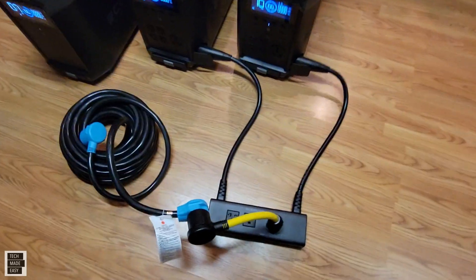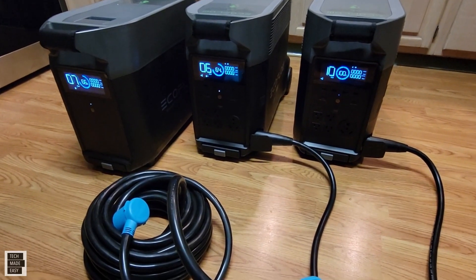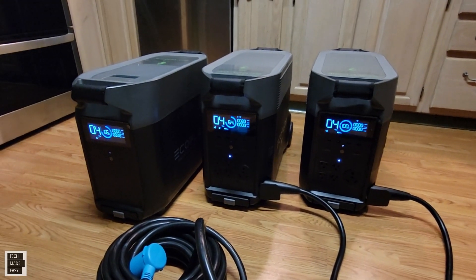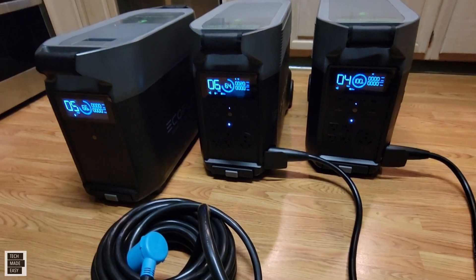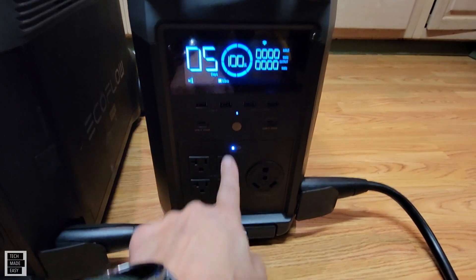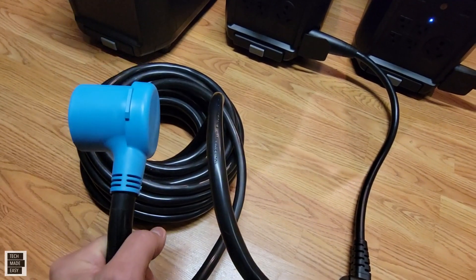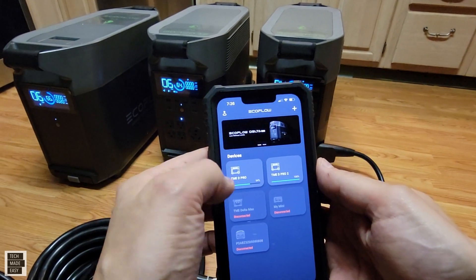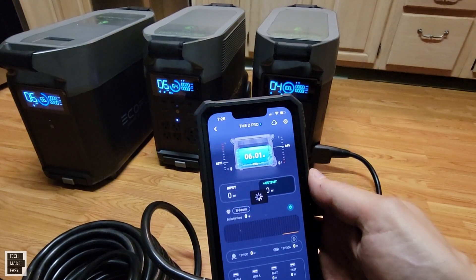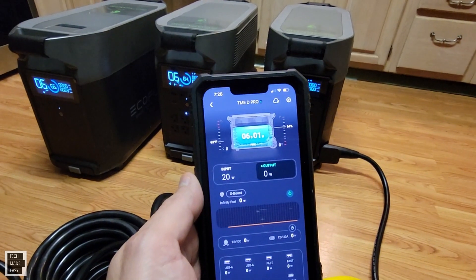Let's go ahead and turn on the hub now and just see what happens. The firmware is updated — and that's important, your Delta Pro firmware needs to be updated, otherwise this won't work. Everything kind of kicked in. The inverters on both Delta Pros kicked in, automatically turning on. We're going to take this cable and bring it downstairs now and plug the dryer in and see if it works. I'm connected on the app because I want to see what happens when I go to the basement.